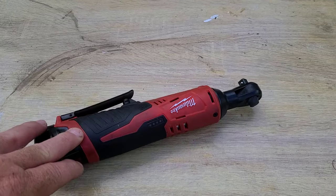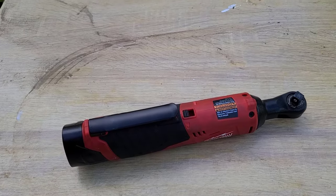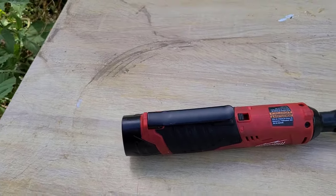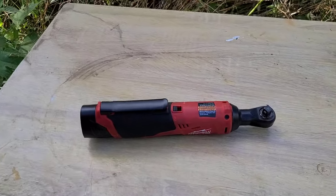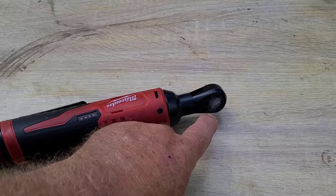I have a Makita one but it's not nearly this small — it's much longer and has the 18-volt battery on it. This one here is a 12-volt.